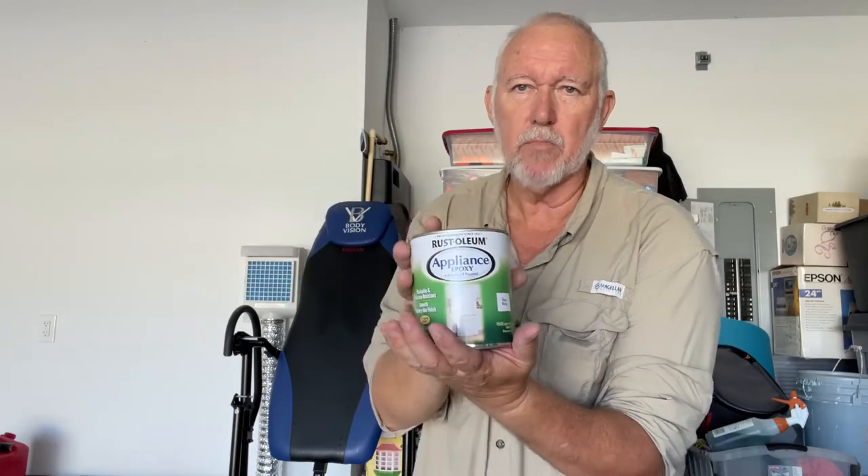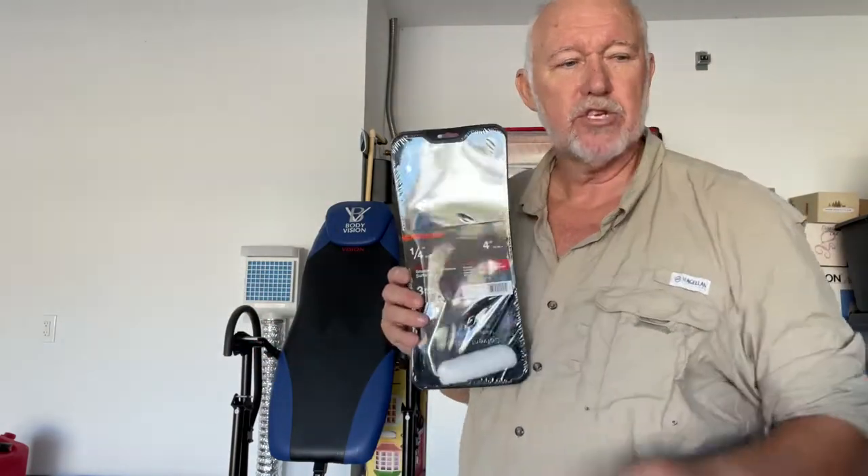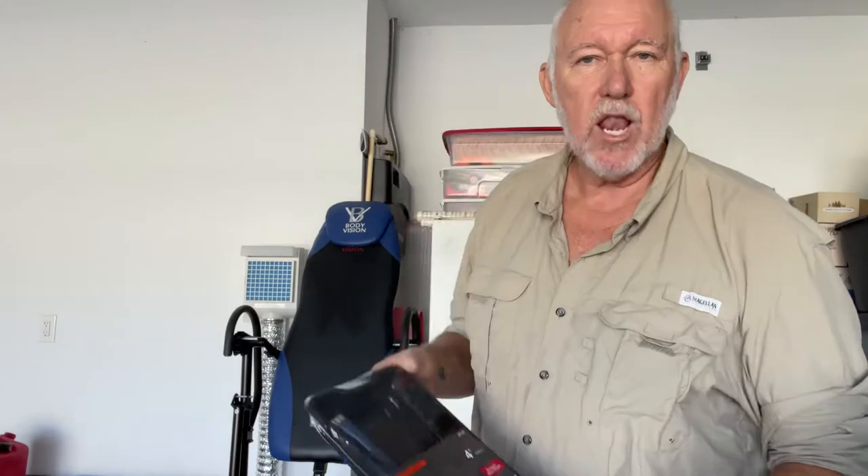I went to Home Depot — I don't shop at Lowe's anymore, but that's a whole other sidebar. Vote with your money. I got the appliance paint, some mineral spirits to clean and wipe it down so there's no debris on the surface. I also got a pan and a roller just for this project. What I like to do is take a garbage bag and put the pan inside it, then pour the paint in.